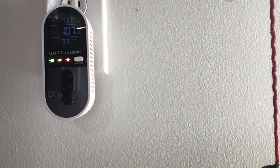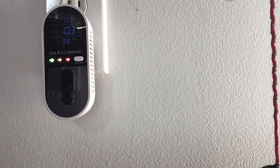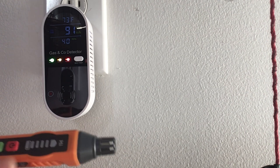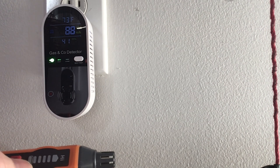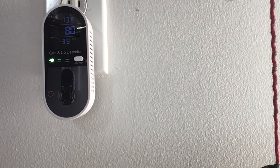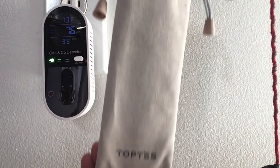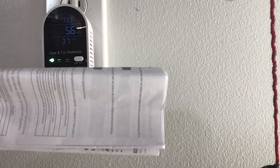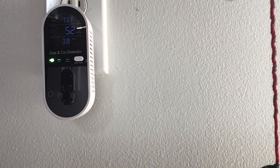I had purchased a gas sniffer a long time ago — whenever you have anything gas in the house, this is what it looks like. It has a sniffer on the end, you turn it on, it warms up, and it has lights. If it's just down here, nothing; but if it goes all the way up and beeps, there's a gas leak. I use this every time before I light our propane space heater — I check all the joints, connectors, and all that stuff before I light it, because you never know if there's a leak or a problem.